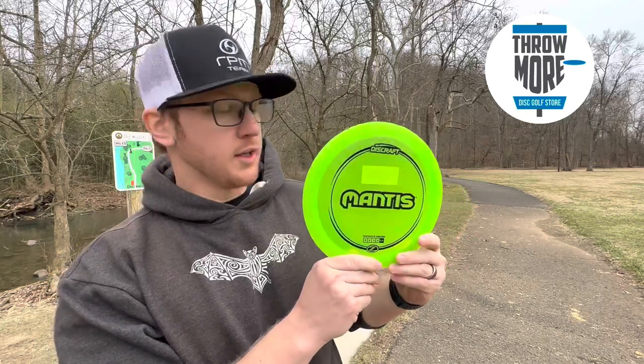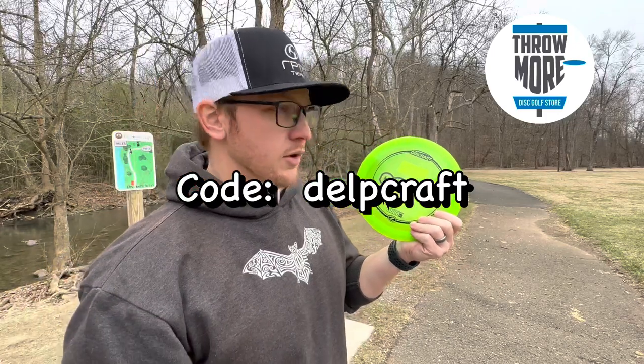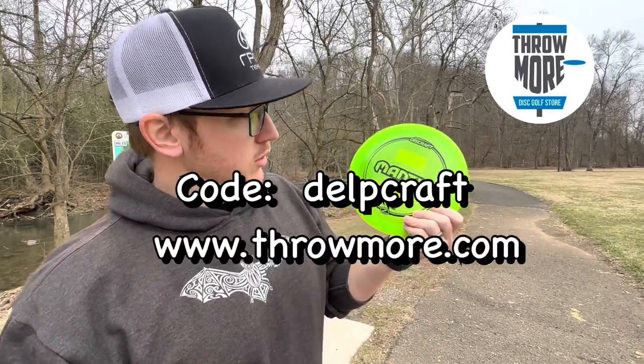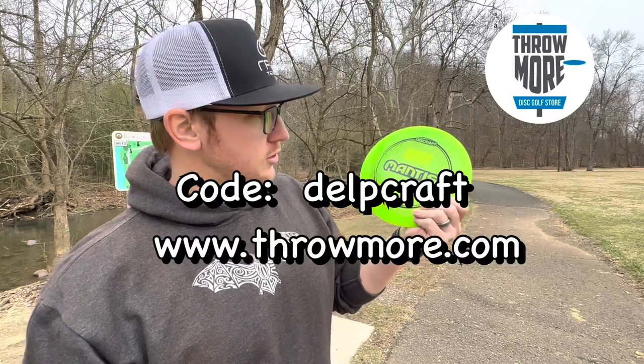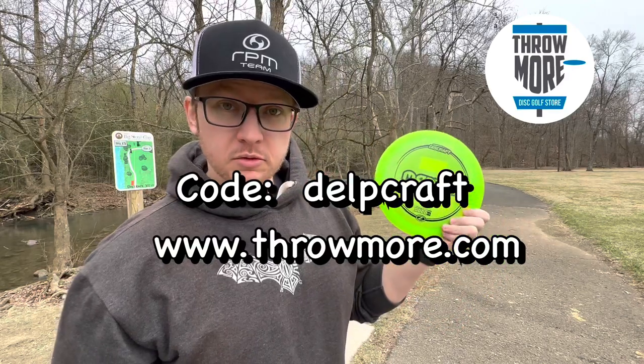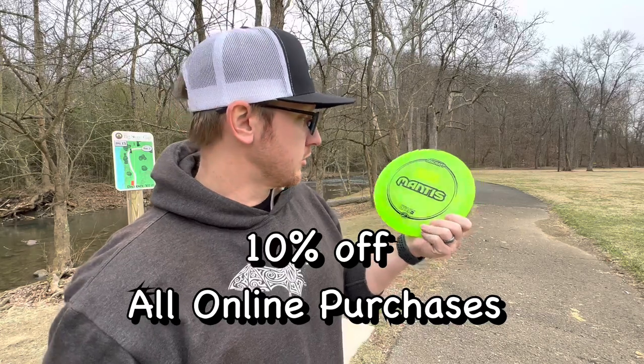I've got a discount code somewhere — the website's down in the bio, I'll also put the website right here so you know where to go. Tell them thanks, get yourself a little discount, buy some Disc Craft. It'll help me out, help them out, it'll help you out — especially if you like the disc.